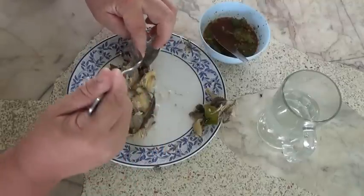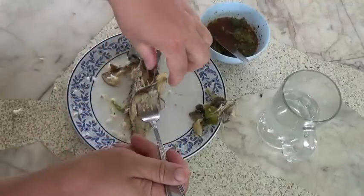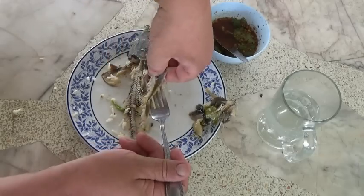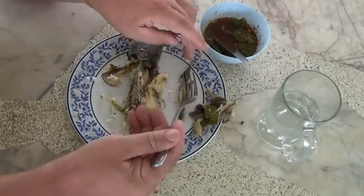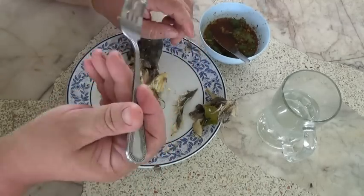These do have a lot of bones — your normal backbone, and then on all the fins they have a fin that runs basically all the way around them, so that's all bone. That's not a big deal — I just suck the meat off.